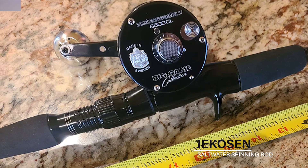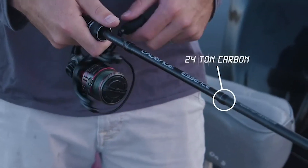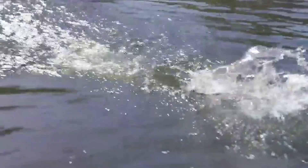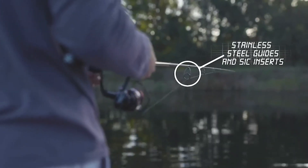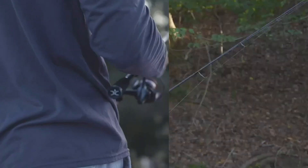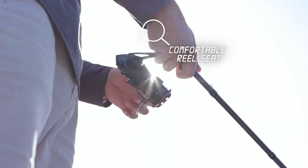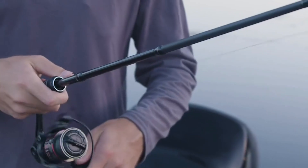Jekosin Saltwater Spinning Rod. The Jekosin saltwater spinning rod is made of Japanese high quality carbon fiber. It features high quality ceramic guide sets that are perfectly spaced for virtually friction-free line flow and maximum casting performance and sensitivity, so that line feeds through and runs back more freely. It comes with a sensitive pearlized color tip with first class conductivity and graphite reel seats with corrosion resistant aluminum hoods, keeping the reel firmly in place.